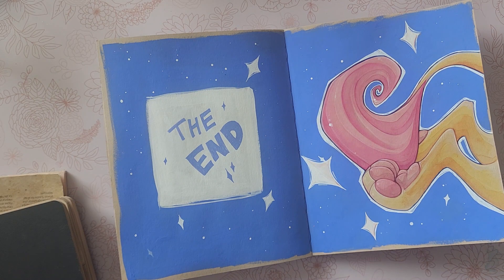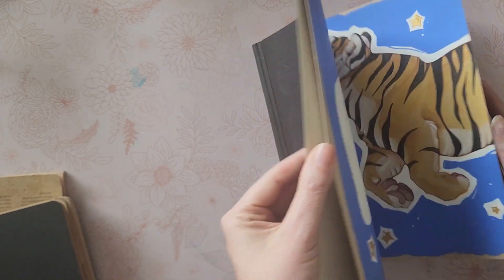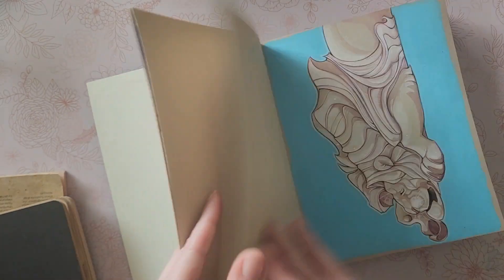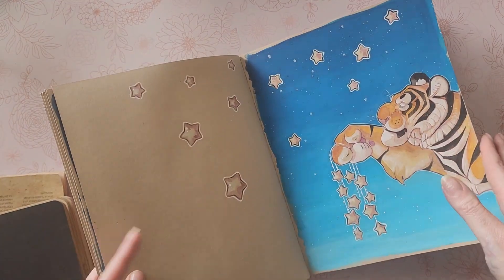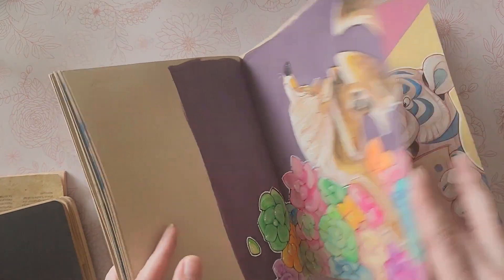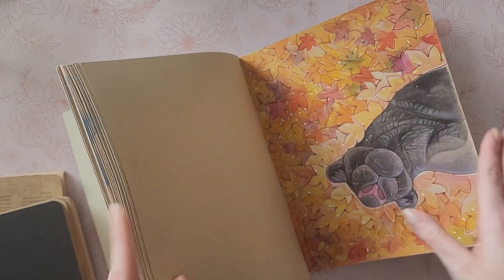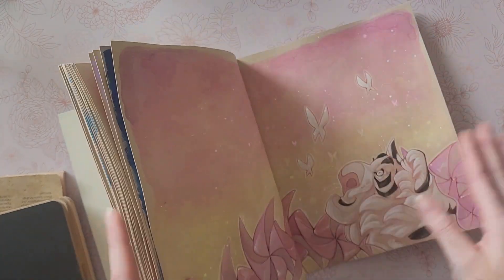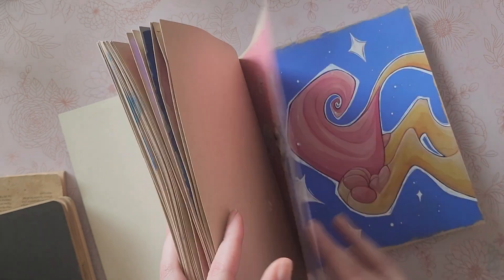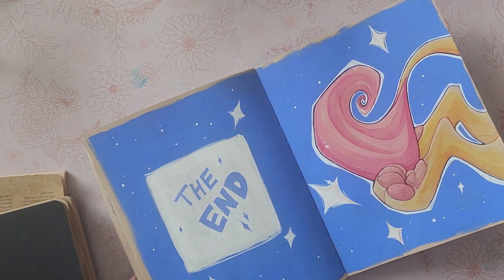If you guys have any questions or concerns, or if you needed to see something else in more detail, let me know. That's it — that is my journal. Any questions, anything you need to see more in depth, let me know. But that's it for this video — I will see you guys next time. Thank you so much for watching. Bye bye!